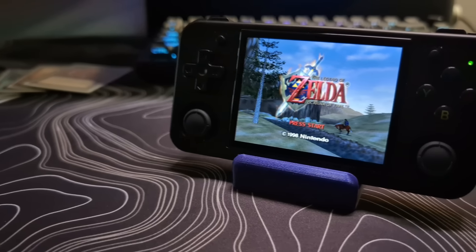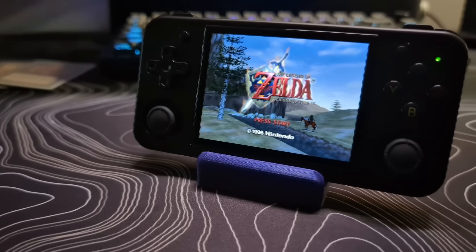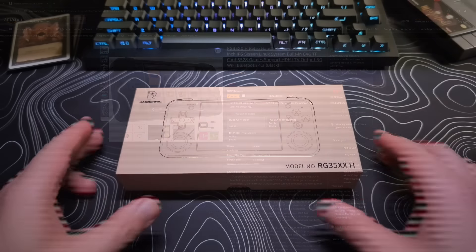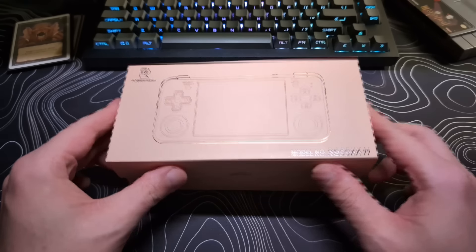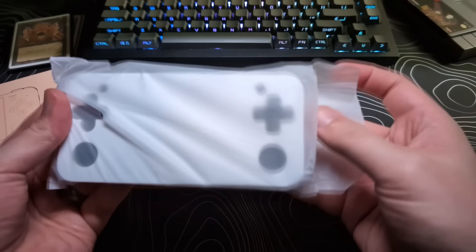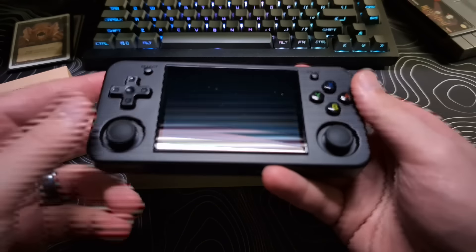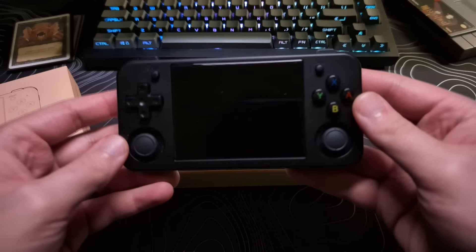If you want to get one for yourself, please check out the link in the description and that will take you directly to their Amazon store. First, I'm going to quickly go over what comes in the box. Obviously, the device itself with the 64 gigabyte SD card preloaded with games that I will show off later.